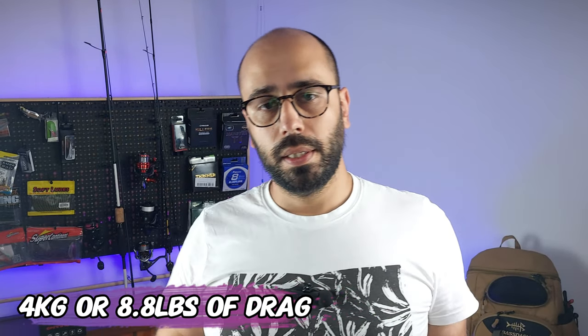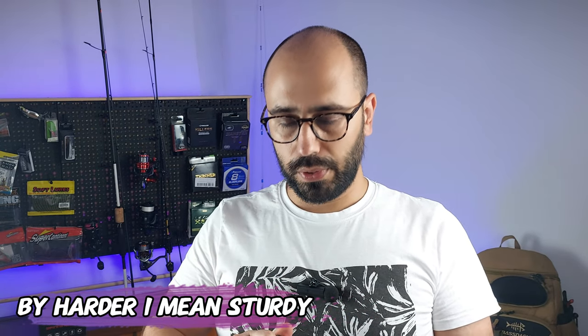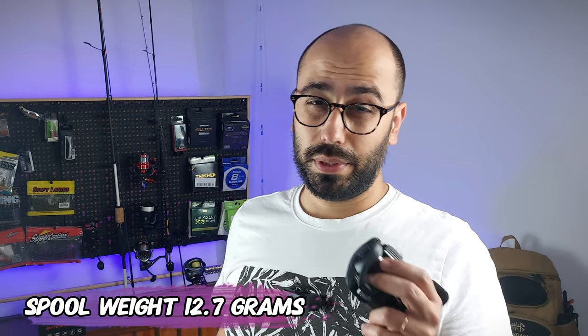It features a carbon frame — probably the hardest reel I have. It's very difficult to bend, even harder than the Cast Axe and the Silver Feather. The spool is 28 millimeters in diameter on the interior and 36 on the top of the lip, so you have four millimeters to put line in. The gear ratio is 6.4:1, the braking mechanism features 15 magnets, and the spool weight is 12.7 grams.